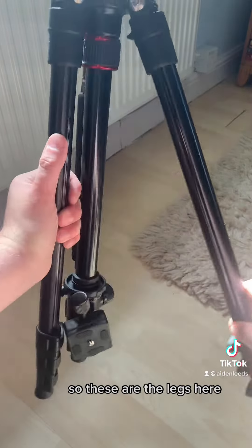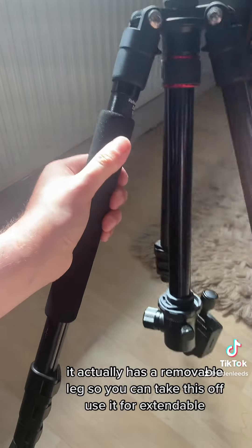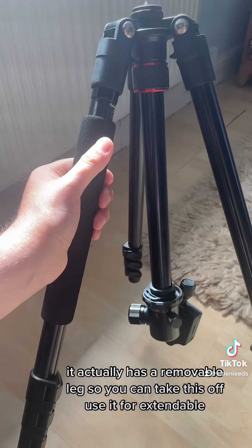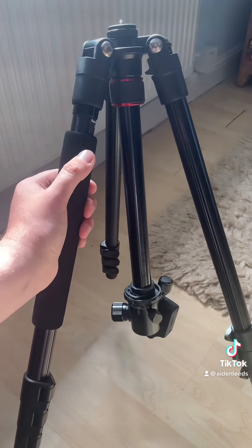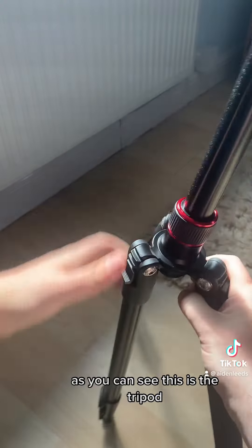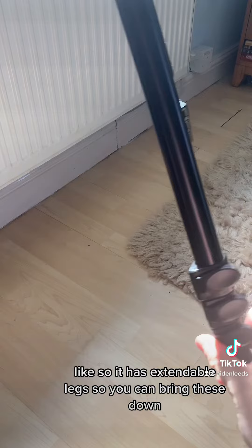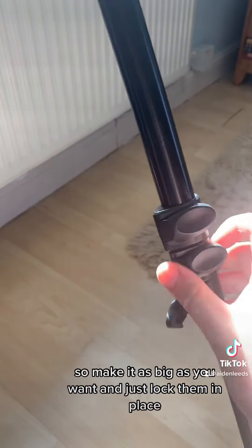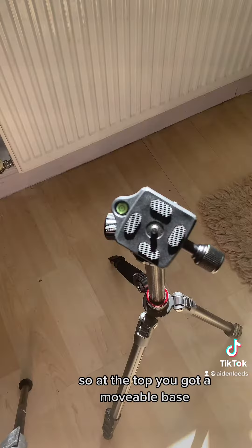So guys, this is the tripod — these are the legs here. It actually has a removable leg so you can take this off and use it like an extendable selfie stick style. Once we bring all the legs down, as you can see, this is the tripod. It has extendable legs so you can bring these down to make it as big as you want and just lock them in place.